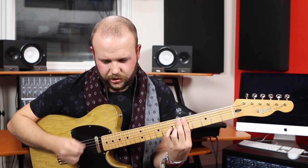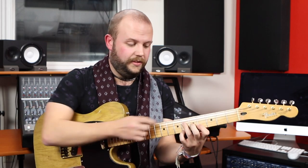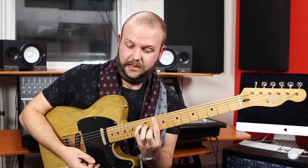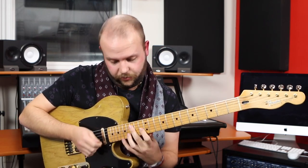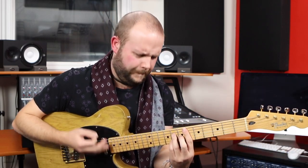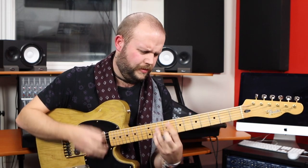Top tip number one: just try and know what you're playing — try and know the different extensions you could use. You can chuck in ninths, sharp 11s if you want a more Lydian sound, minor 7s, minor 11s — that's quite a nice voicing. You could do major 9s, minor 9s, inversions, crazy stretchy voicings. Just make it a bit more interesting.